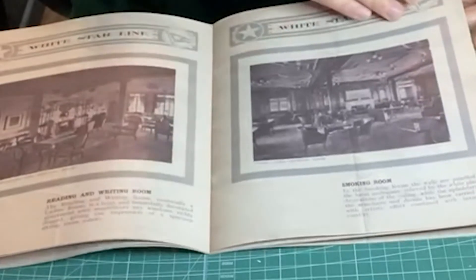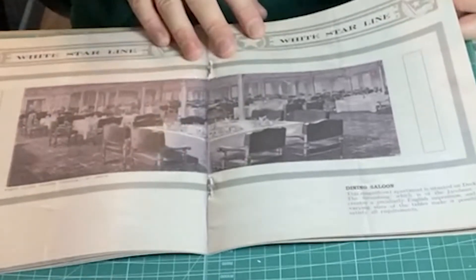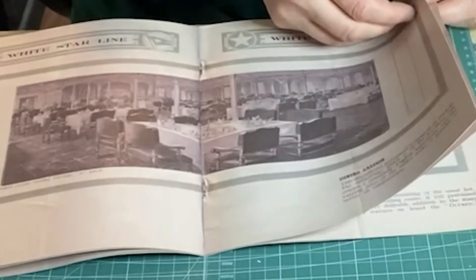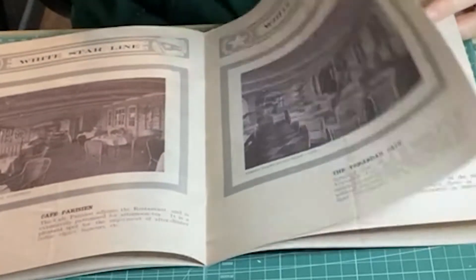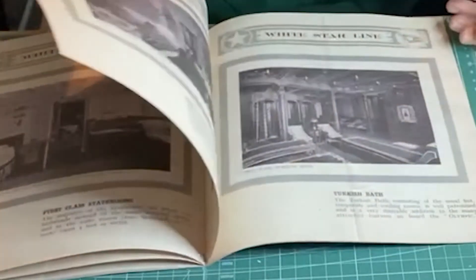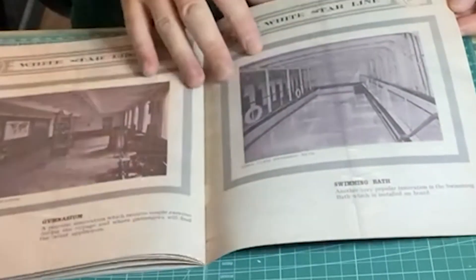The keel of the Titanic was laid on the 31st of March 1909. Both the Titanic and Olympic were built simultaneously and fitted out to the highest standard of elegance and luxury. Captain Smith actually commanded the Olympic, but joined the Titanic for her maiden voyage, which began on Wednesday the 10th of April 1912. She set sail from Southampton and ominously just missed another ship that was moored at the harbour. Titanic's next call was Cherbourg in France, then Cove in County Cork, Ireland — Cove at the time was called Queenstown.